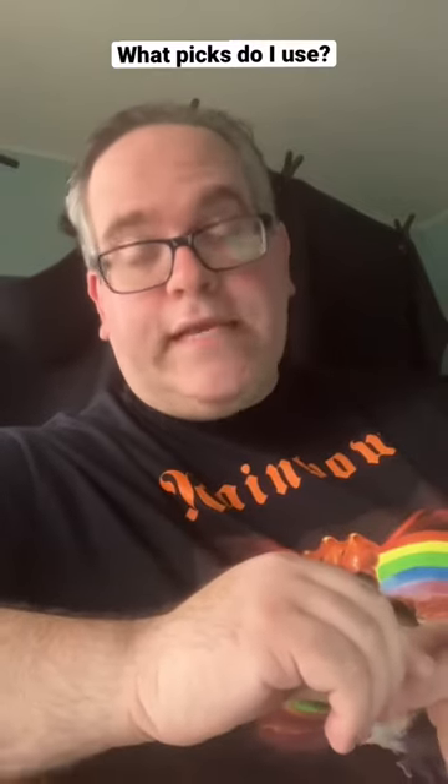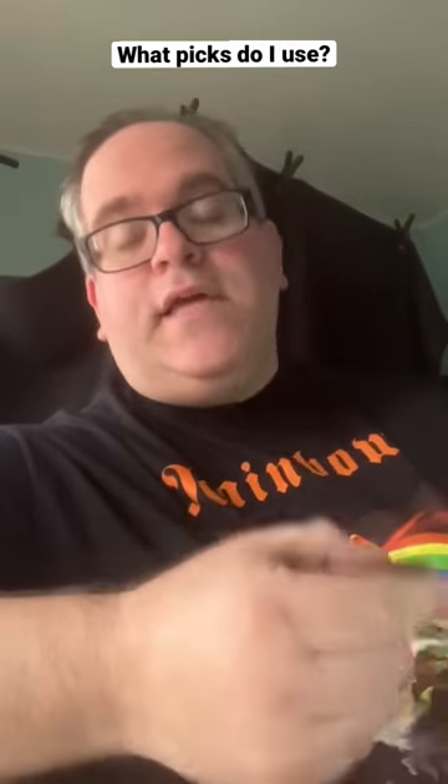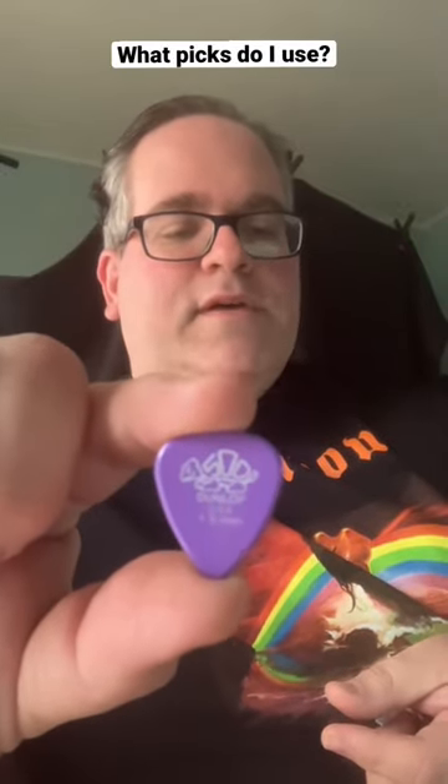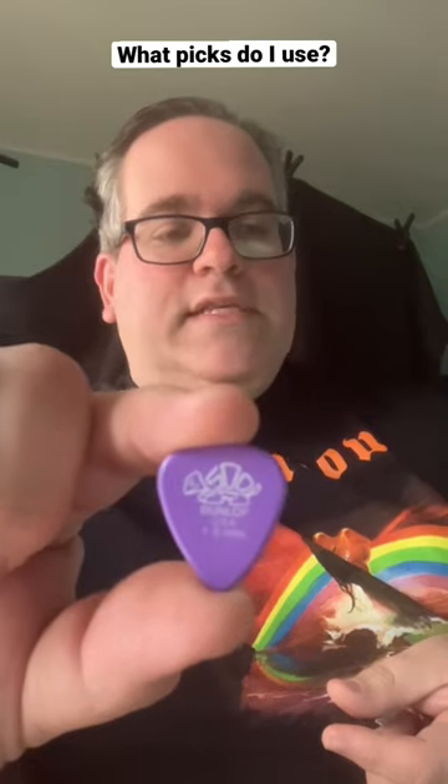One question I'm always asked is, what picks do you use when you play? I love Dunlop picks, so I've been using these for the longest time. But my problem is, when I play my strats, I usually throw light strings on there.